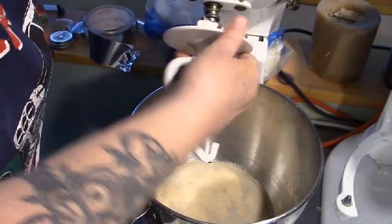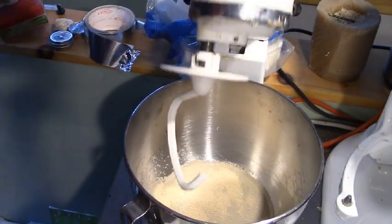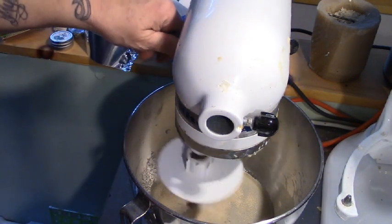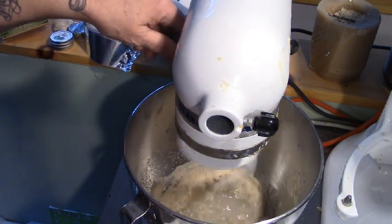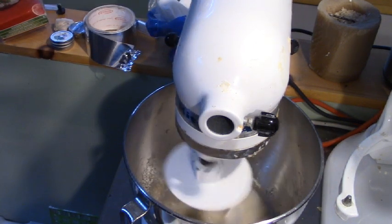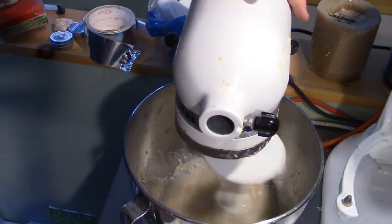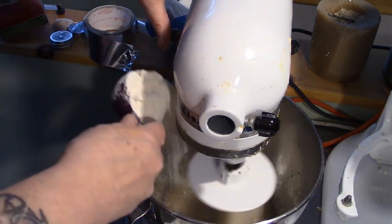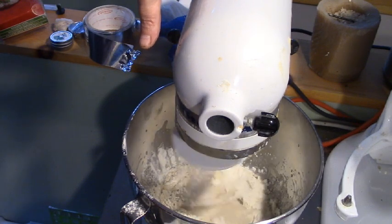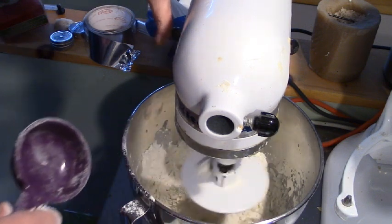Here's our dough hook. My yeast is instant, so it doesn't necessarily have to prove. We're going to get this going. I'm not even going to measure the flour. I'm just going to start putting it in until it's the consistency I want. So we'll start with a bit of flour to get things going. We'll put it on stir for the moment.